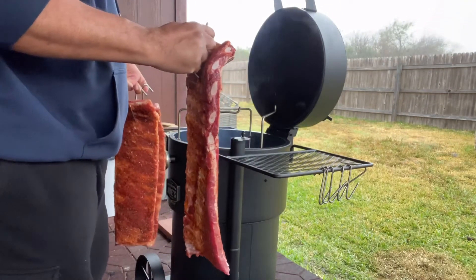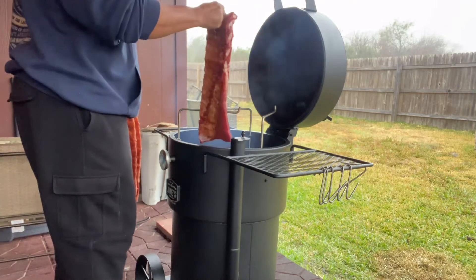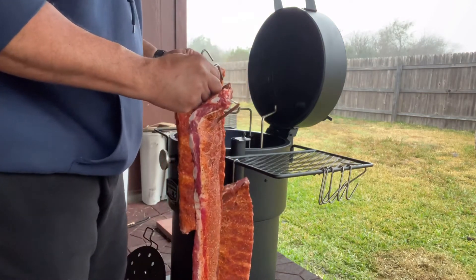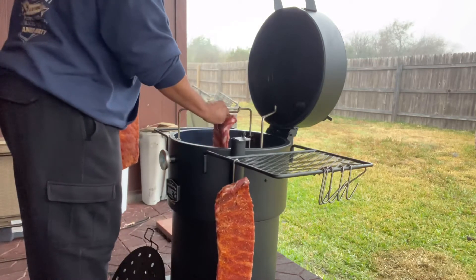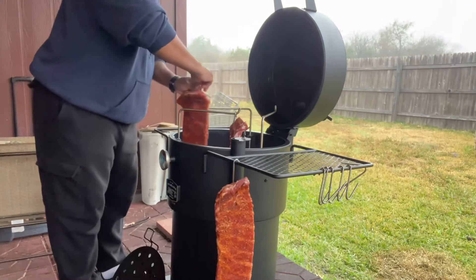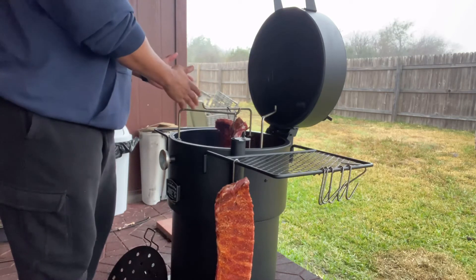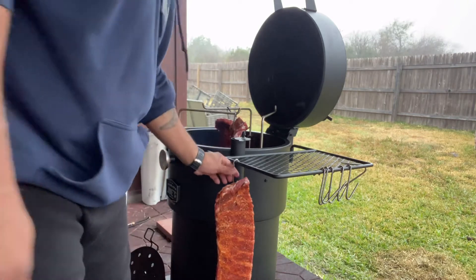All right, we got the smoker set right at 250. Now I had the deflector plate in here, but I'm going to have to take it out because these ribs were just too long and hitting up against that plate. So I'm going to hang this meat right here. These racks are designed to hold three slabs of ribs each, but I'm venturing out to say you can get four on here. So all together you can probably smoke about 12 racks of ribs — four, eight, twelve. That's a lot of space.